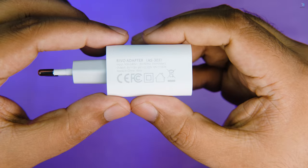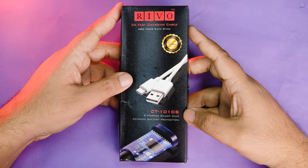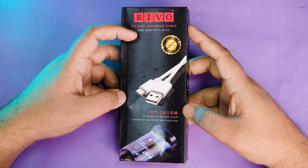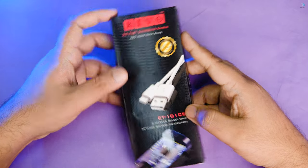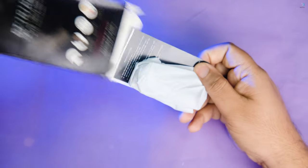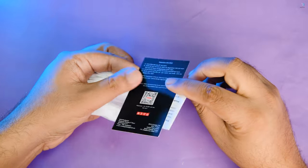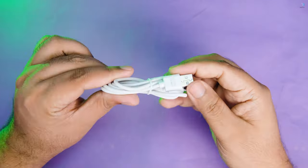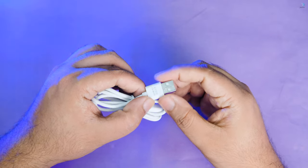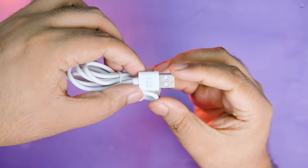This is the Reba CT-101 Type-A to Type-C cable. This cable works with most devices. The material used is PVC, and the joint is made of aluminum alloy. The cable supports various apps and systems.